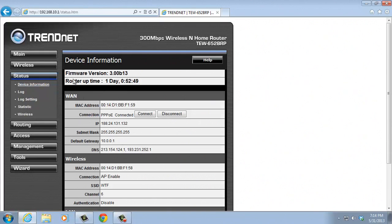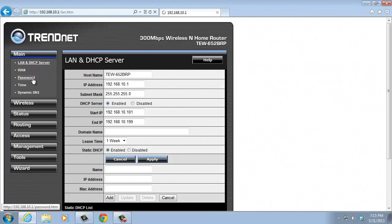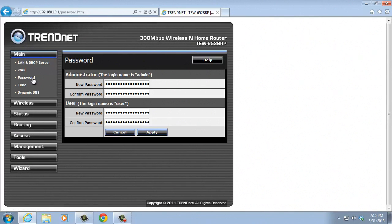Go to the main settings and click the password button. Choose the user you want to change the password for, change it and click the apply button.